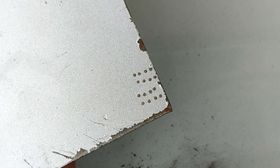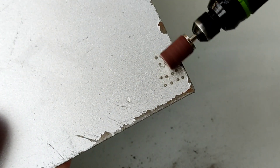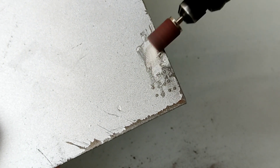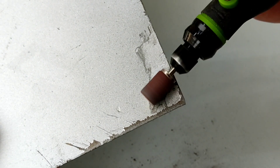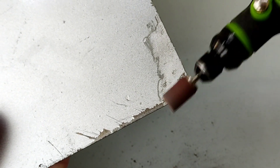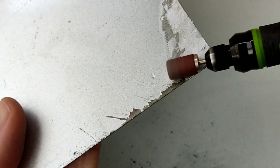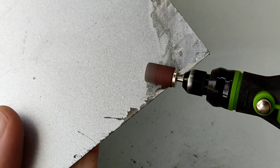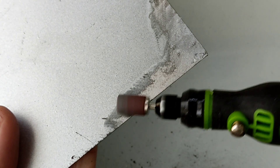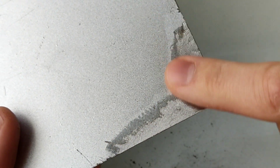Si tenéis que pulir unos cantos porque por aquí se ha oxidado y alguien ha estado soldando por esta chapa y lo queréis lijar para volver a pintar, pues le ponemos una lija a la mini Dremel y levantaremos la pintura antigua y todos los puntitos de soldadura que tenía, quedándonos una superficie lisa, plana y lista para volver a pintar por encima.